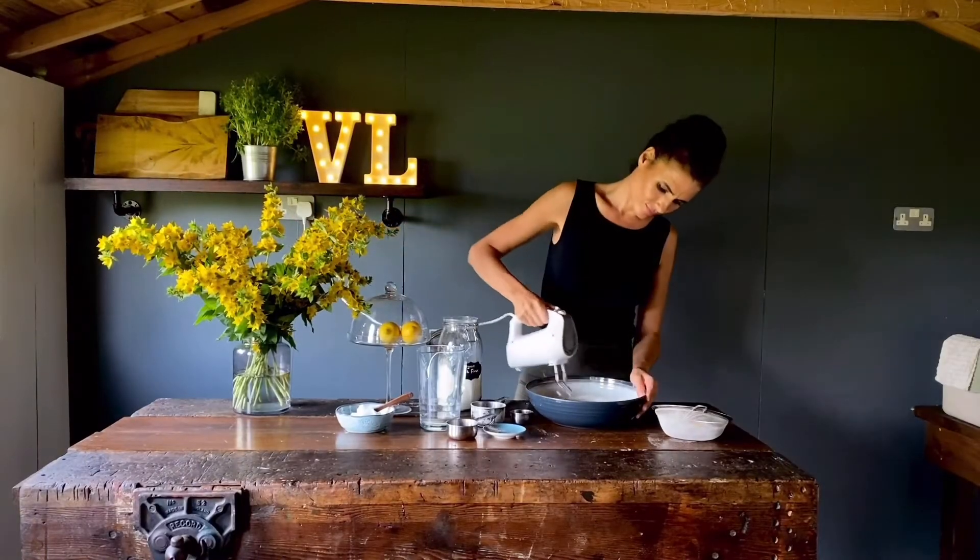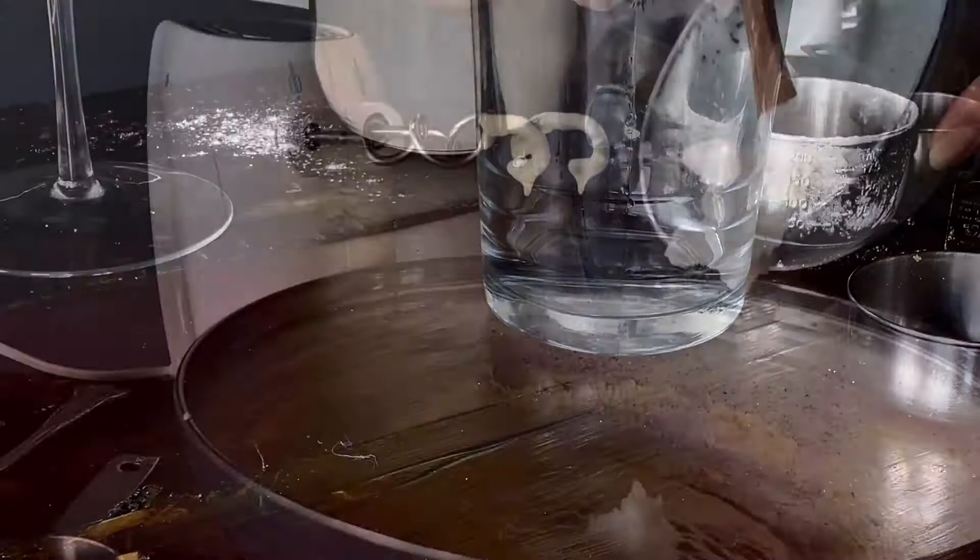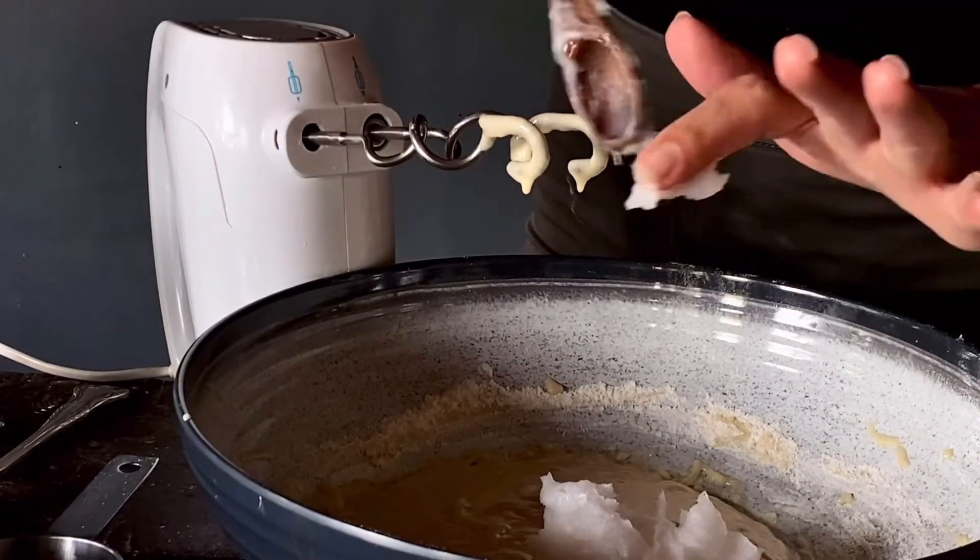I was only using a fork but I'm going to switch to an electric whisk now because it's so much quicker. Add one quarter of a cup of soft but not melted coconut oil.